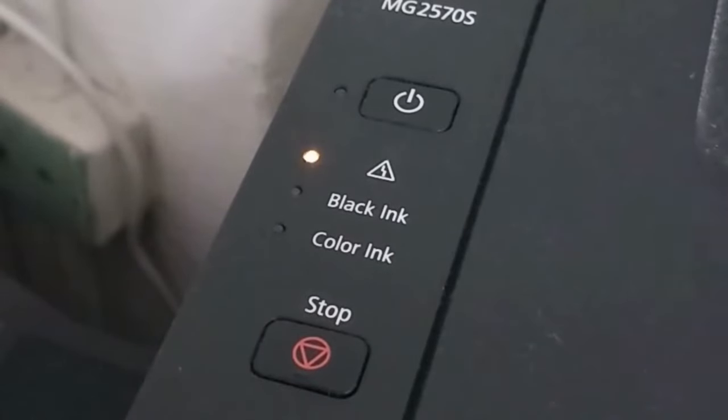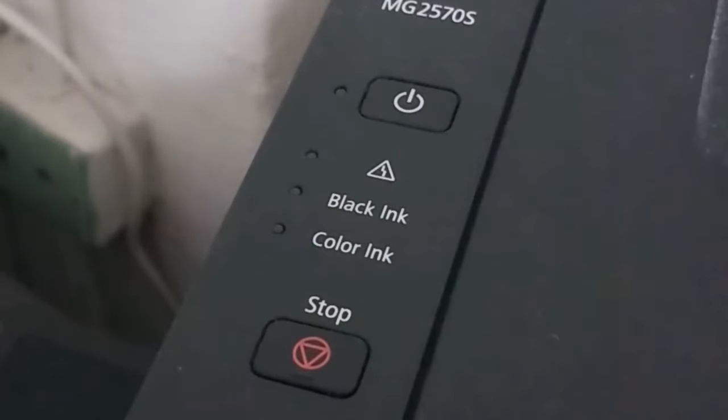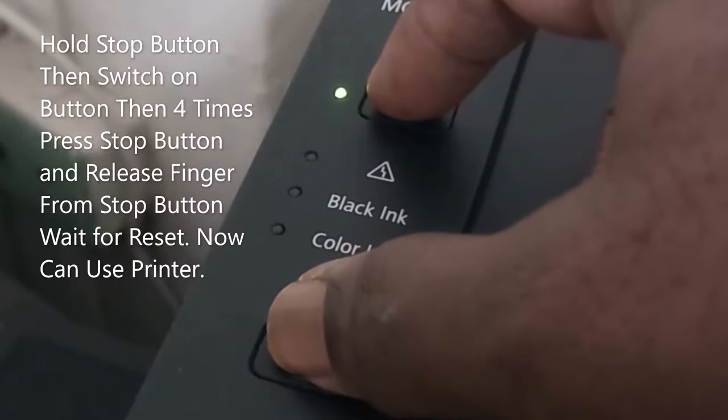If you got your printer blinking light power and error issue, then turn off the switch, then hold the stop button, then turn on the switch button, then four times press the stop button.